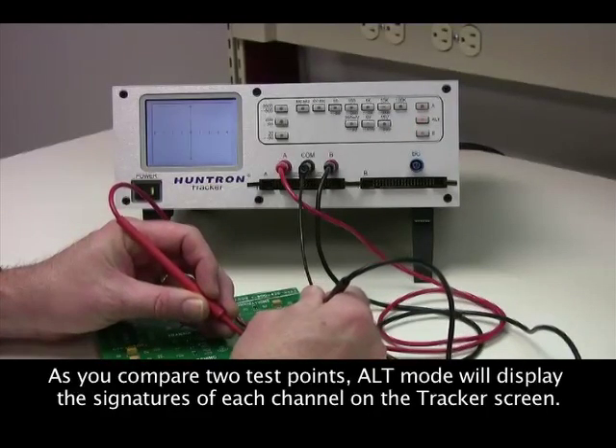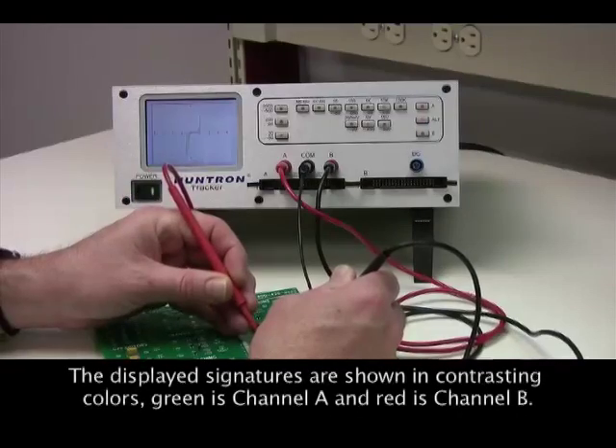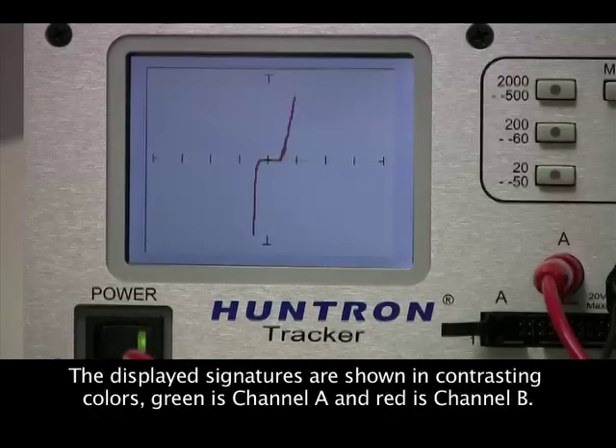Channel A is shown in green and channel B is shown in red. Spotting signature differences is simply a matter of comparing the two signatures.